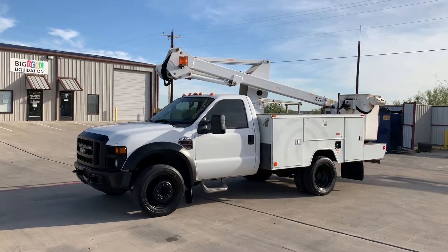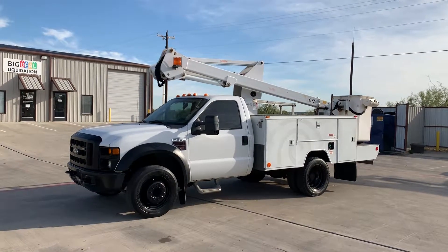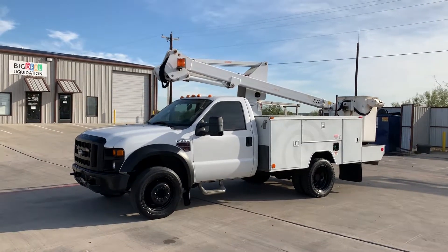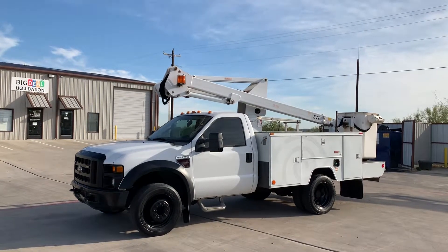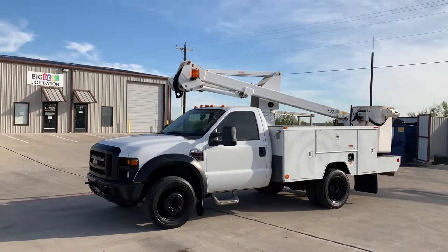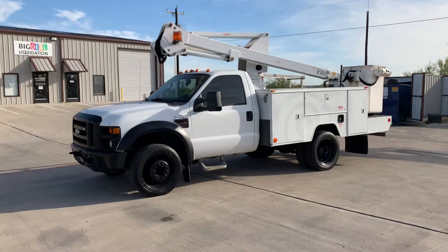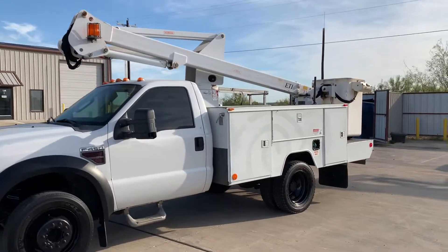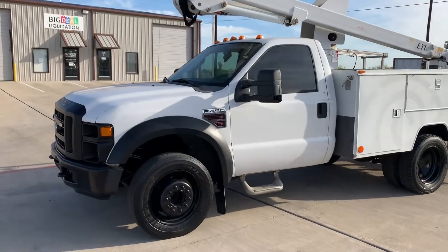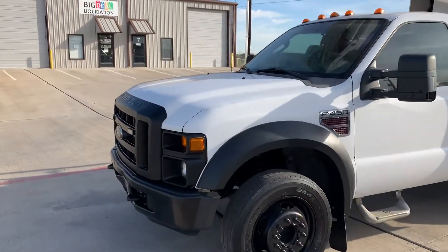I'm going to walk around the truck with you at first just to show you the cosmetics of it. Obviously the truck is not perfect — it is in good shape for what it is, but we want you to know all the details on it. You've been talking to Chris, and he's actually in the truck and he's going to start it up here in a minute and operate it. But first, let's walk around the truck and look at cosmetics.